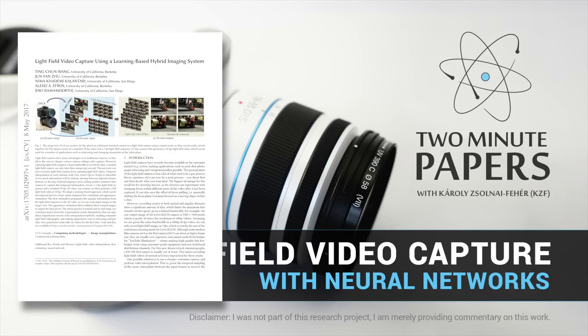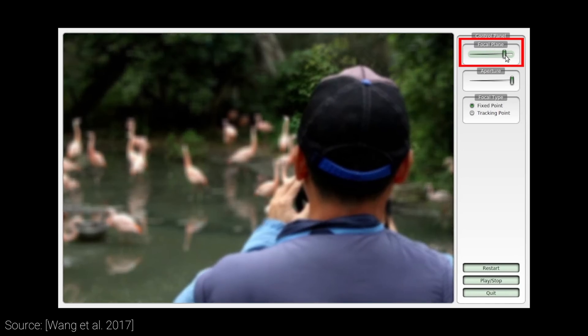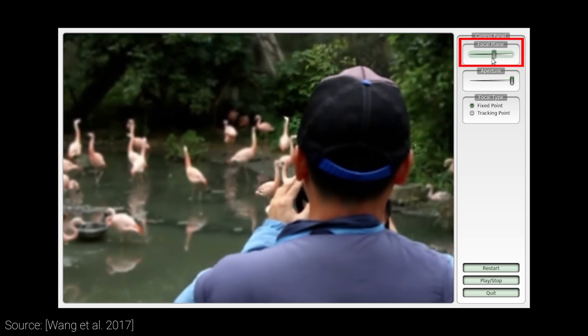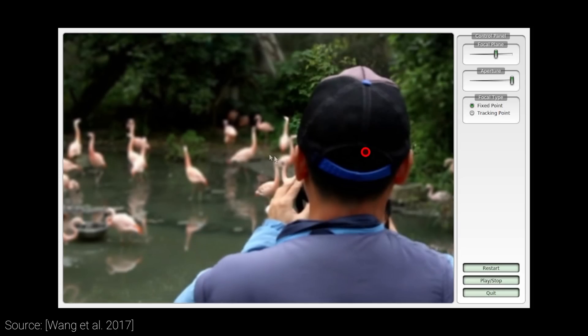Dear Fellow Scholars, this is Two Minute Papers with Károly Zsolnai-Fehér. Whenever we take an image with our camera and look at it after an event, we often feel that many of them are close to perfect, if only it was less blurry or the focus distance was a bit further away.